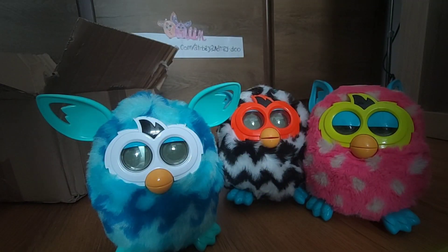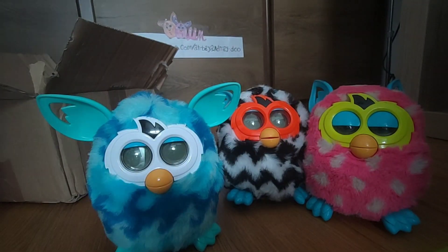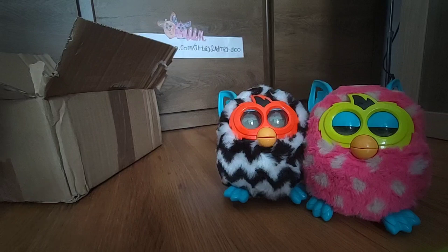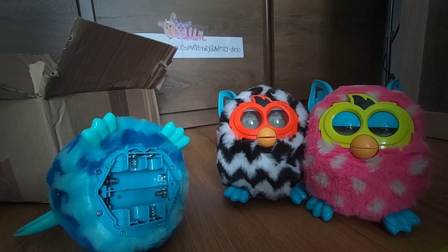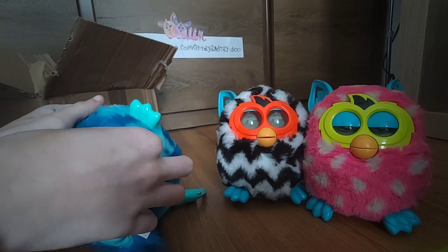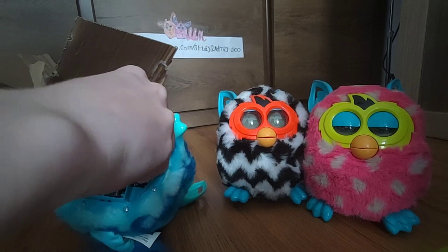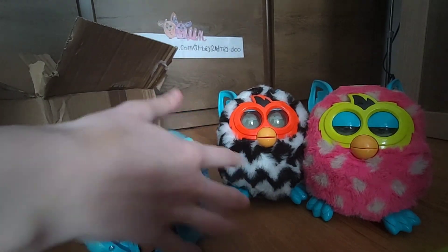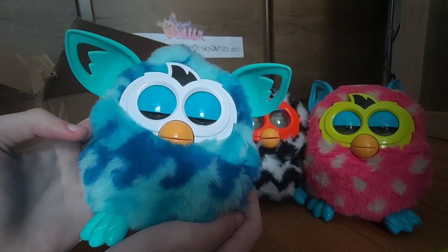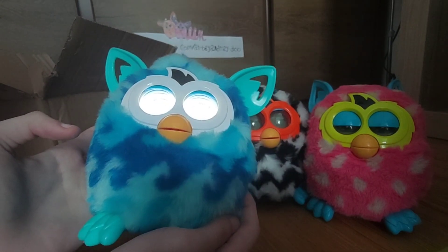We have three sets of batteries, which we will use right now. I'm going to start with this one — I hope it works. I'm going to be using this set of batteries and putting them in right now. These batteries are not brand new, so it might be a little slow. Two batteries in, another one, and the last one. Here she is.